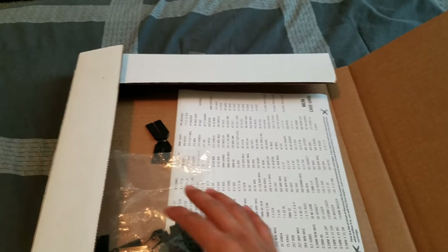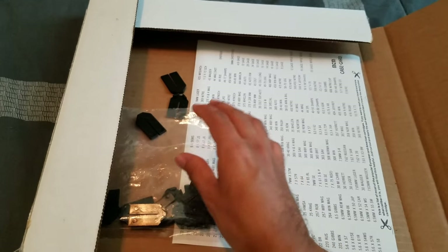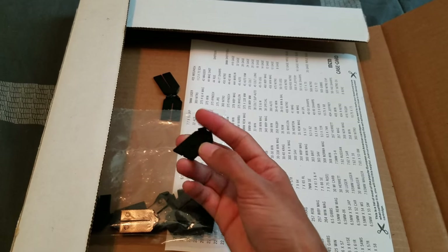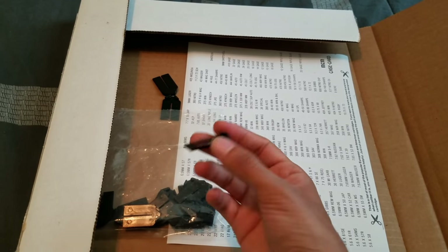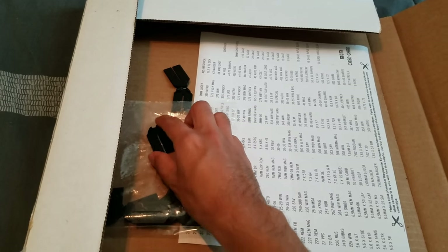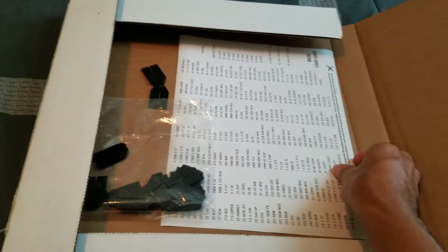Here are all the clips — you can see some already fell off. They did come with extras, as some of them will break if you don't put them in correctly, or if you want to remove and move a cartridge. It's best to have your layout planned out so you don't have to take them in and out, because that will mess up the clips. It's basically a one-time deal — put it in there and don't move it again.